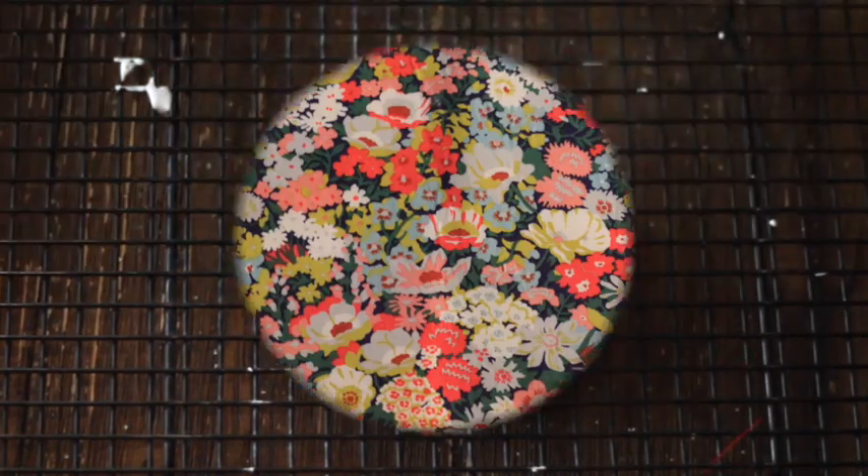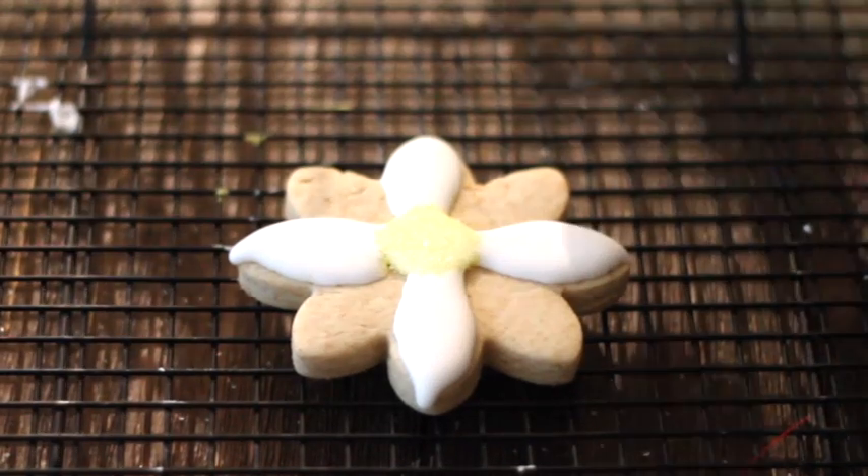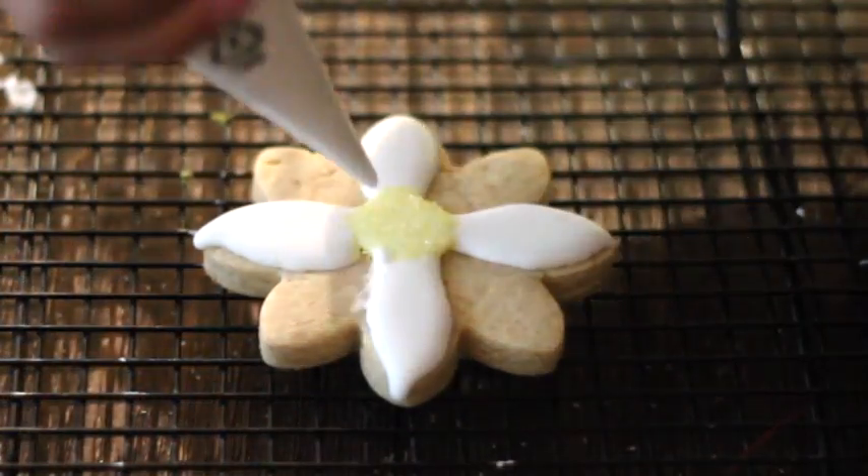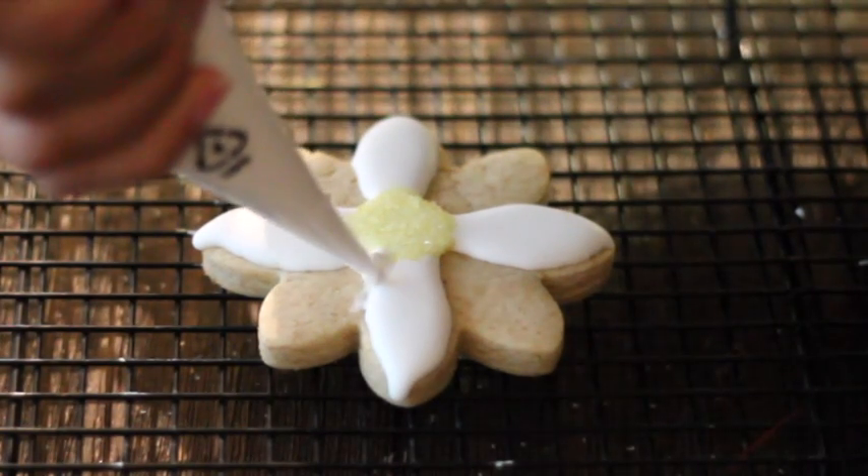We're gonna shake our cookie. These petals are dry and now I'm gonna do the other one.